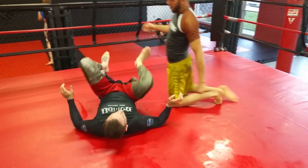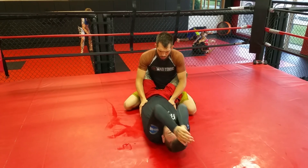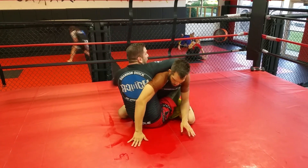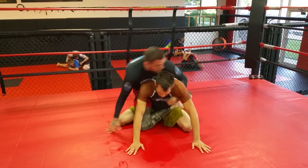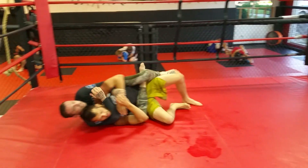Another entrance for the body lock is literally just diving, coming out the backside. When I transition and come up, I can also grab his far side wrist and just pull him over and take his back.